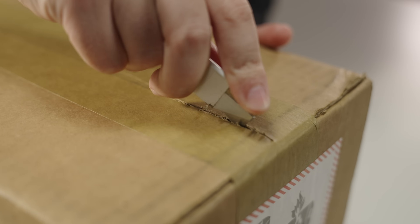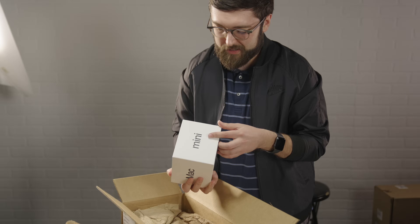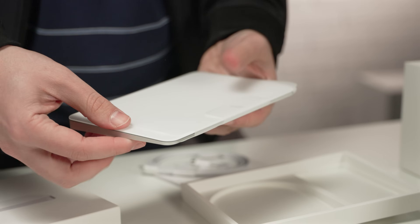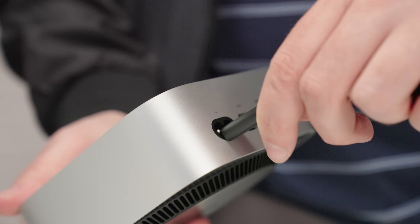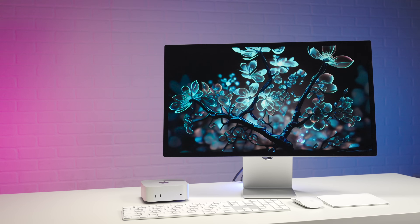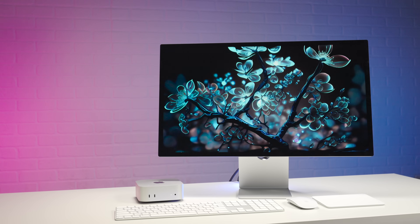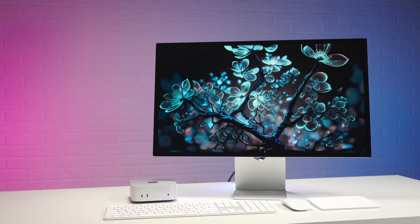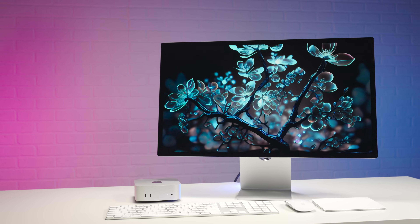We're not in my office right now — that's because my office is so tiny and we couldn't possibly set all of this up in there. So we're working out of our production studio today, and I've enlisted the help of our in-house tech guru Connor to set everything up. In addition to the Mac Mini with the M4 Pro chip, we're also going to be checking out the Studio Display and the Magic Mouse, keyboard, and trackpad. Everything you see here will be linked down below.